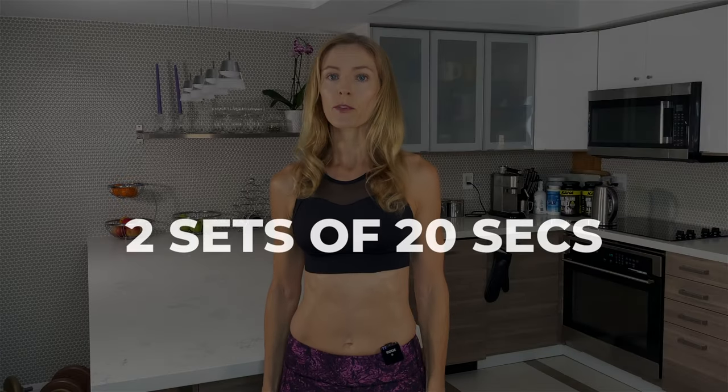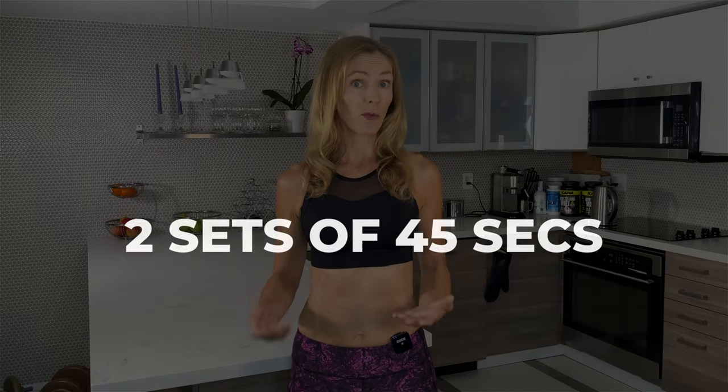You can start with two sets of 20 seconds and then work your way up to two sets of 45 seconds. Try this exercise first thing in the morning on an empty stomach. If you enjoyed this video, please hit that like button.